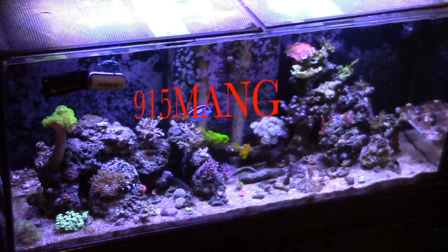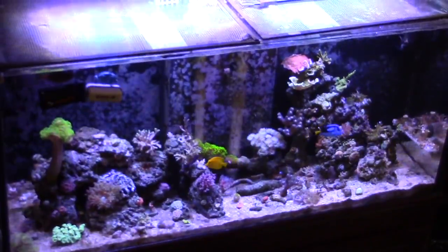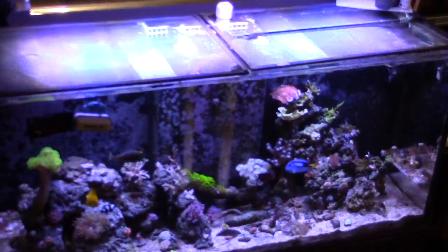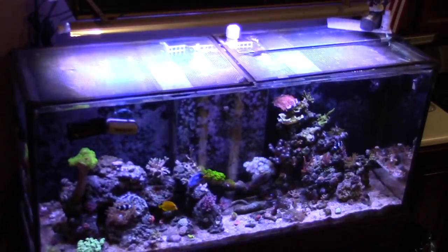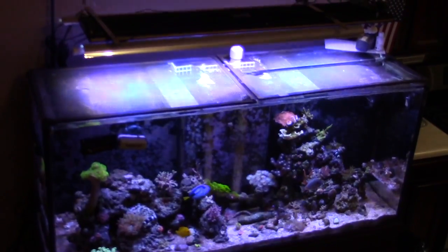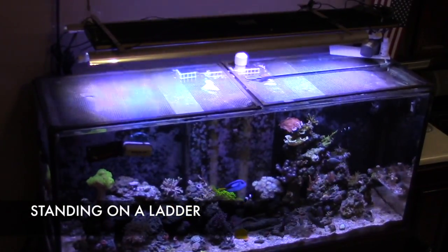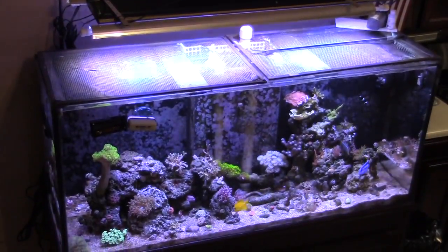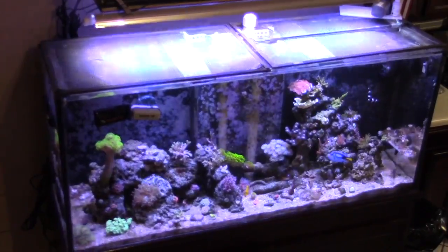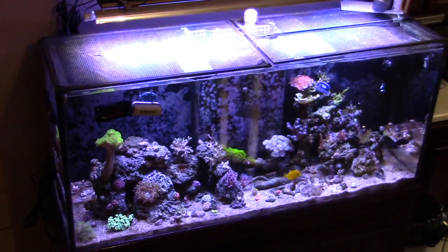What's up everybody, 915 Mag here doing a video update today on the 120 gallon reef tank. I'm going to show you a little bit different view starting off from the top. This tank is a very tall tank — it's considered a show tank just because it's like 20-something inches tall, and on a 36-inch stand that makes for a very, very tall tank. I don't really have to bend over to look at it; everything is right there at eye level.